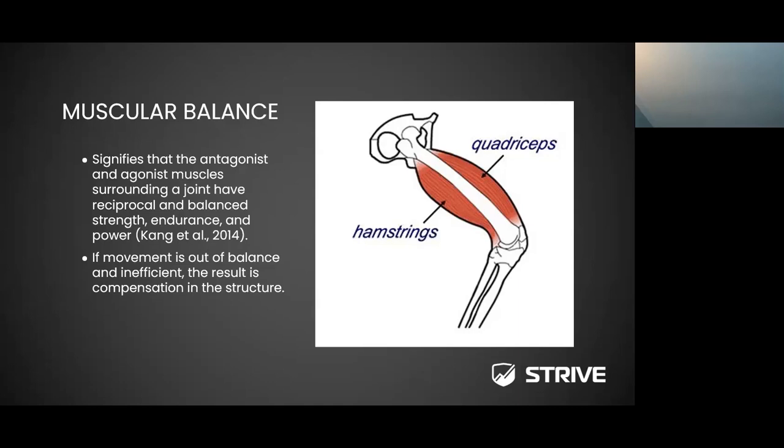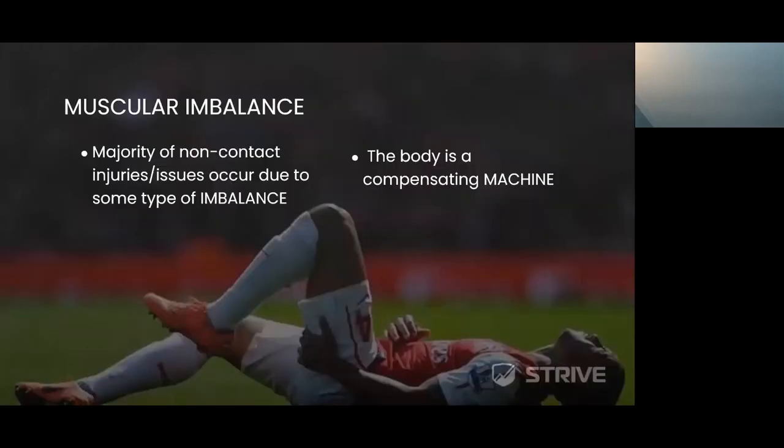When we identify muscular imbalance, one of the big issues that arises is injury. The majority of non-contact injuries tend to occur due to some type of imbalance. Some issues may be tendonitis — whether it's patellar tendonitis, Achilles tendonitis, or hamstring tendonitis — anything in the lower or upper extremity. These issues tend to be caused by some form of imbalance, whether it's a mobility imbalance from one side to the other or a muscular imbalance between left and right. We always look at the kinetic chain.